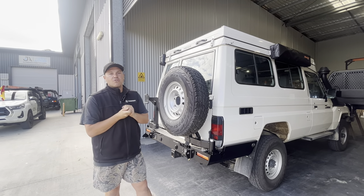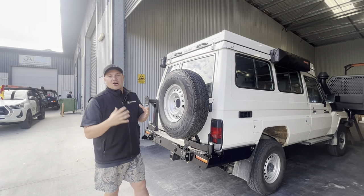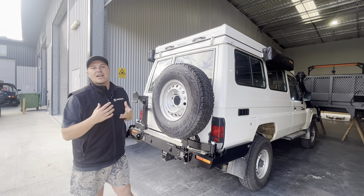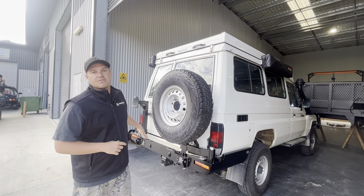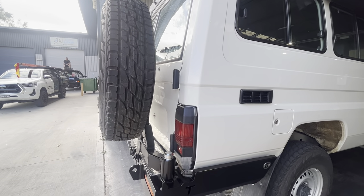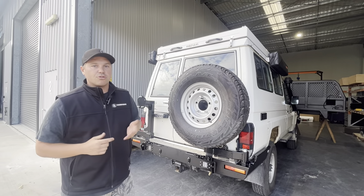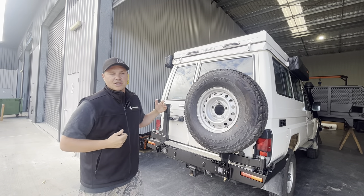First up, going through the rear bar in general — it's really good specifically on the troopies, but not only other makes and models. The convenience of being able to carry extra items on the back of your car: we do accessory arms, wheel carriers, etc. On the troopies specifically, the door is notorious for bending if you're carrying a bigger wheel on the back. The earlier you get a rear bar on the vehicle the better, as the door seems to tweak and bend at the top, and the latches — these little pins here — can wear out really quickly if you're carrying a large tyre on that door. Our rear bar has a lot of features that really add to the capability of your four-wheel drive.